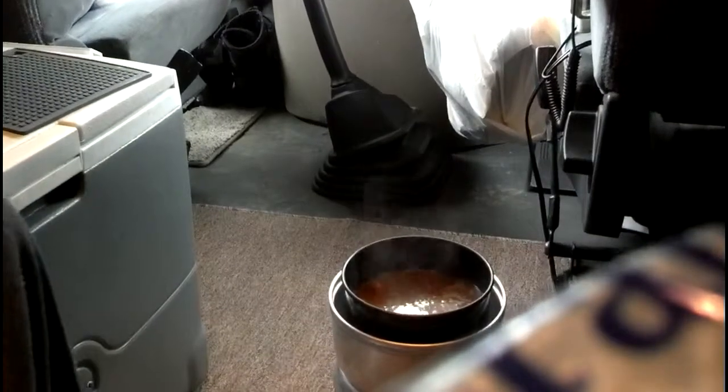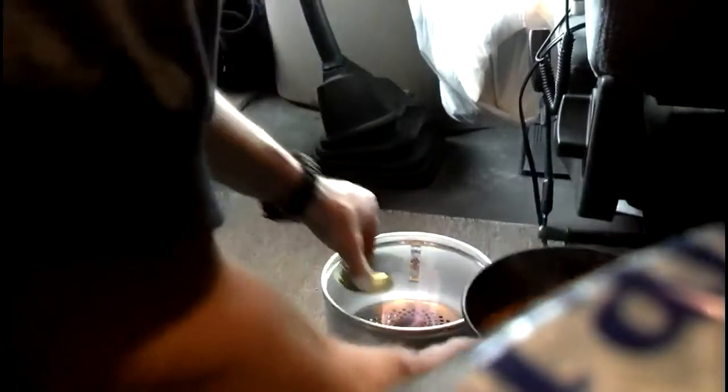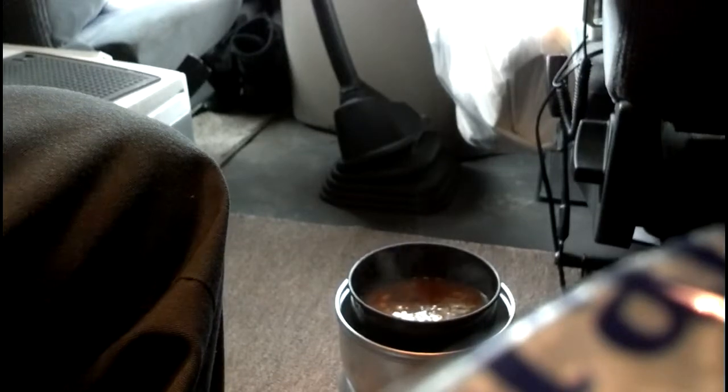Oh, here it is. Alright, you've seen it before, I'll do it again — drop the simmering ring down on it. Just like cooking on Sterno. If I need to adjust it I will. I'll come back when they look like baked beans. Hopefully this works — I've never done this in a truck. Trial and error, we'll see what happens.